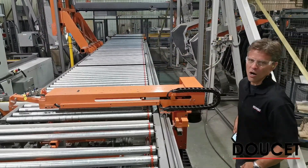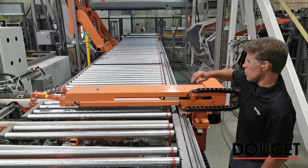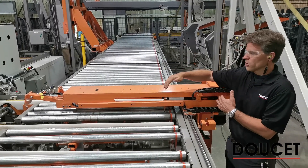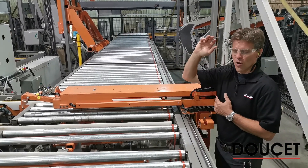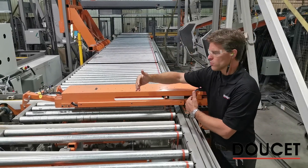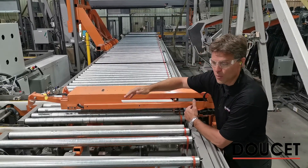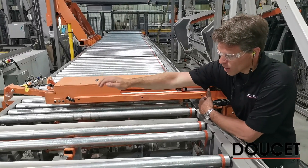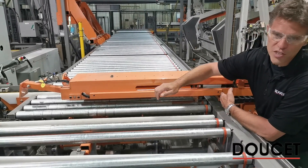Here we are by the grippers. Those grippers function basically to receive the loaded material. Based on the overall width of the panel, the grippers will receive the material as soon as the target width is reached.